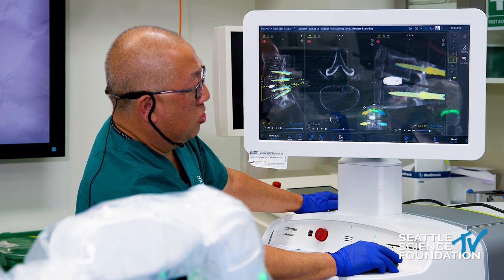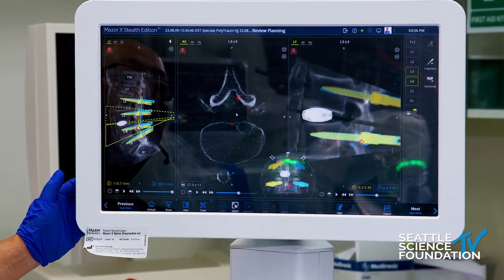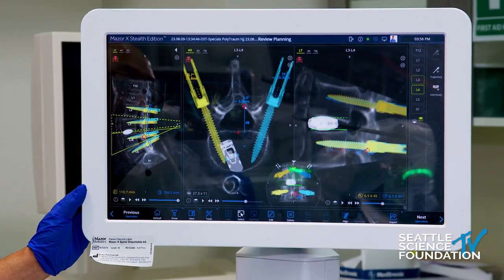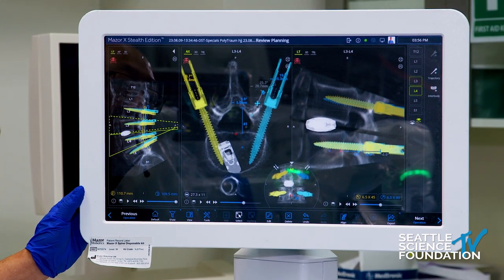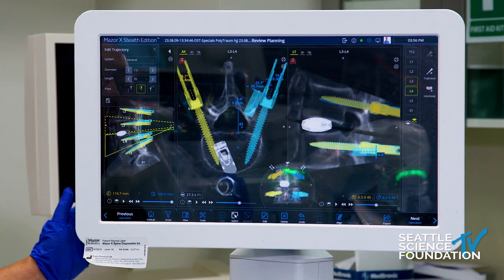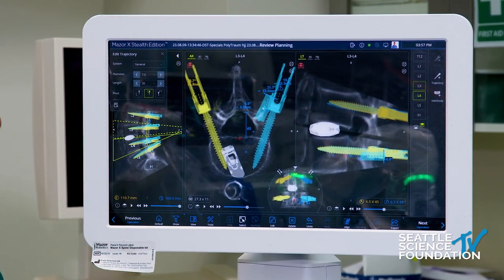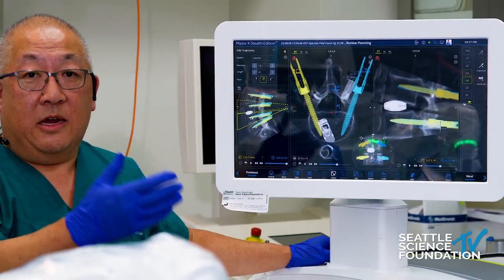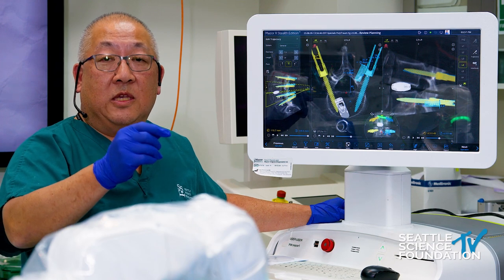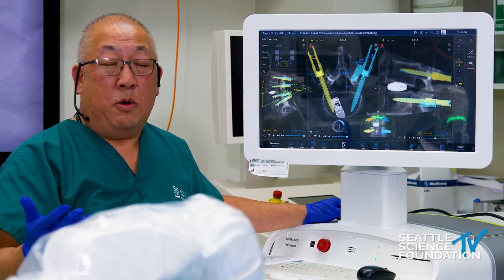I'm going to add what we call a trajectory. I'm going to take this trajectory and move it — pretend this is going to be a facet decortication tool. It'll look like a seven and a half millimeter tool, 20 millimeter length — like a tubular retractor. I save it and plant it right into that facet joint on the right side. That's now my trajectory that I'll send the robot to when I'm ready to do my facet fusion. We'll send the robot, make a small incision, drop a drill, decorticate the facet joint through that cannula, deliver two cc's of allograft or autograft into the facet joint, and within a couple of minutes do the posterolateral fusion.